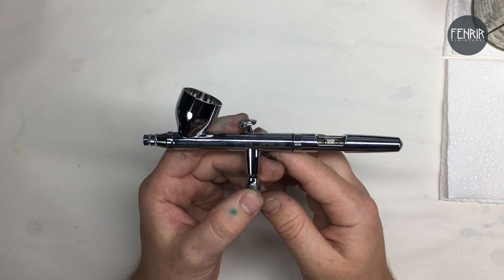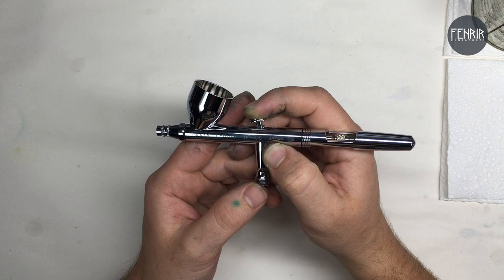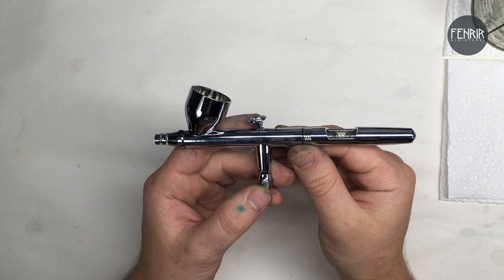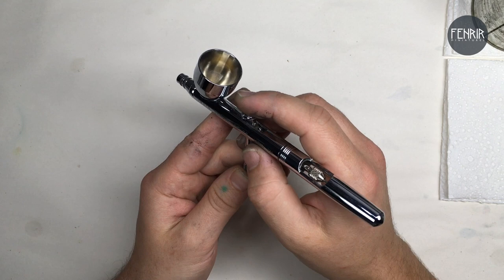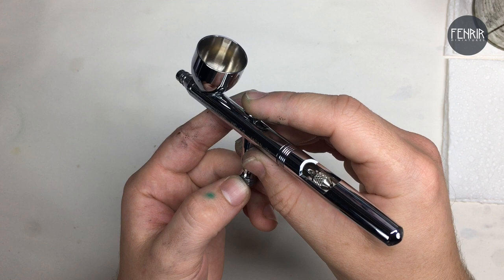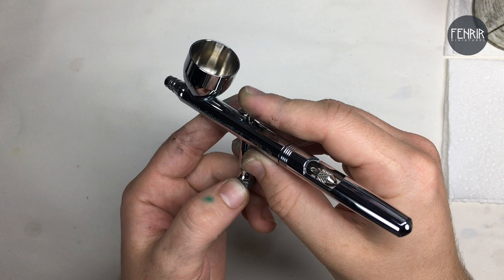In the airbrush world, there are basically two different types of airbrushes: single action and dual action. A single action airbrush has one trigger that controls the airflow and paint flow at the same time, which is just for basic painting and doesn't give you a lot of flexibility. The dual action — which is what this piece is — lets you control airflow by pressing down on the trigger and control paint flow by pulling back on the trigger, and you can control those at the same time, giving you a lot of different applications.